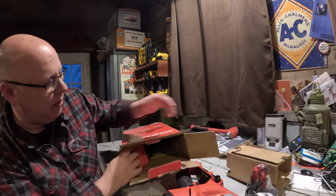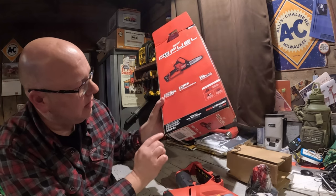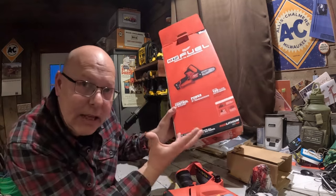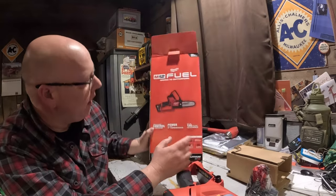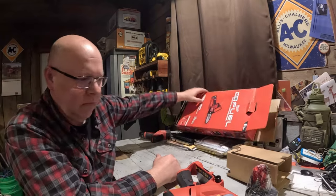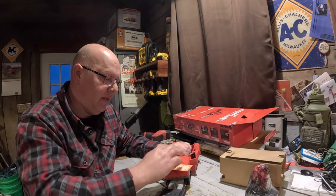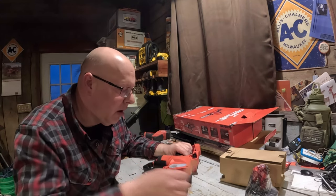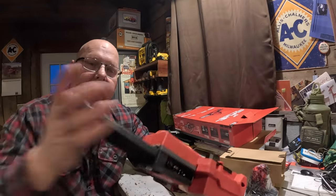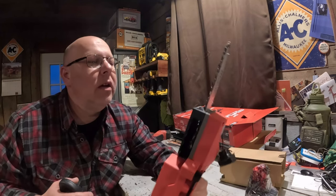That's everything in the box except for another piece of cardboard. This is a 2527-21 Hatchet six-inch pruning saw kit — it comes with the battery and charger. I picked this up at Runnings but you can pick it up wherever you get your Milwaukee tools. It says must fill with bar oil before use, so it does have a bar oil reservoir that'll need to be filled. It also comes with the guard, so you're not bouncing your chain on everything.